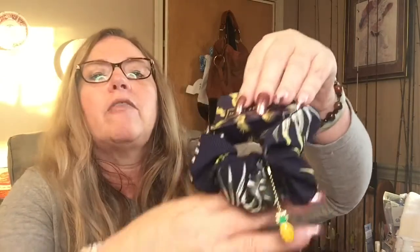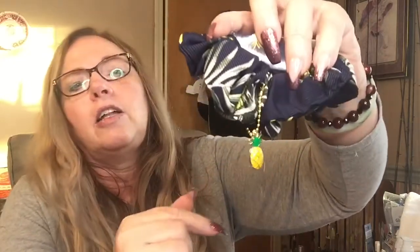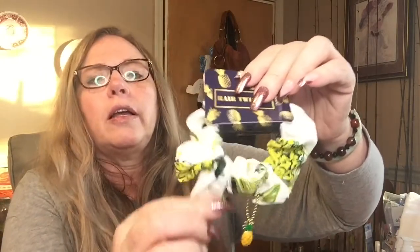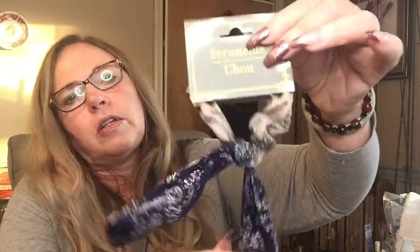I found some more hair scrunchies and these have pineapples on them — there are pineapples on the scrunchie itself and then a little pineapple charm. I got it in blue, cream, and light blue. I also picked up another one I just liked the look of.